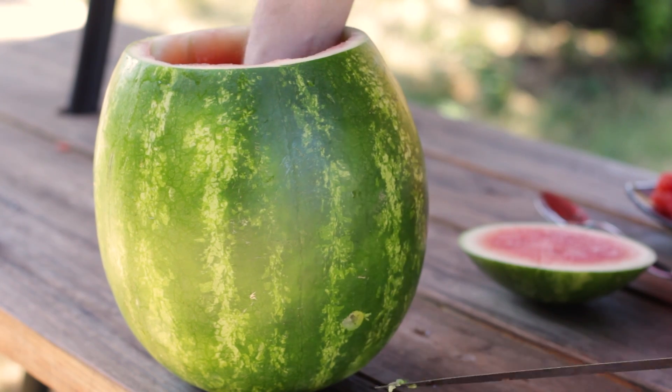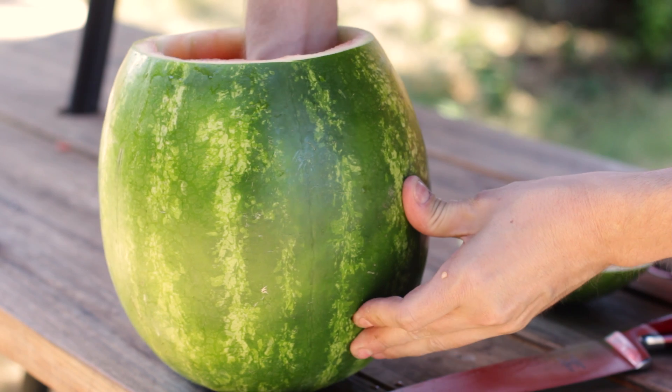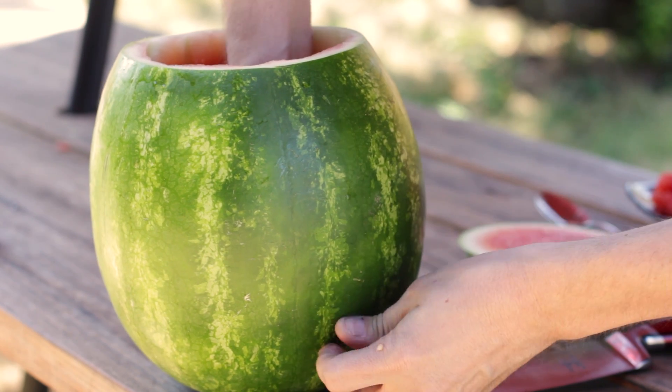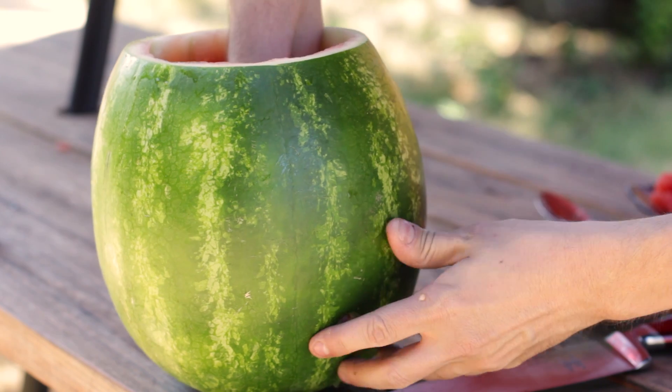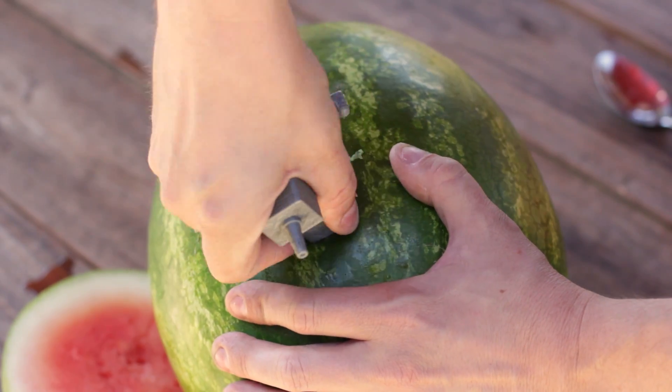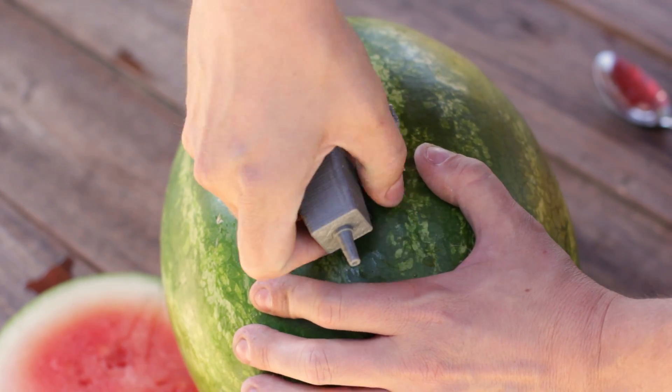Cut a hole about half the size of the tap directly into the watermelon. Pop it out with your finger and clear out any fruit. Be careful not to make it too large, as you want it to be a very tight fit to form a seal. After the hole was ready, I took my valve and slowly worked it into the melon. Looks like we're ready to go.